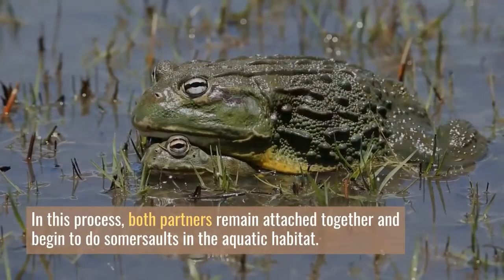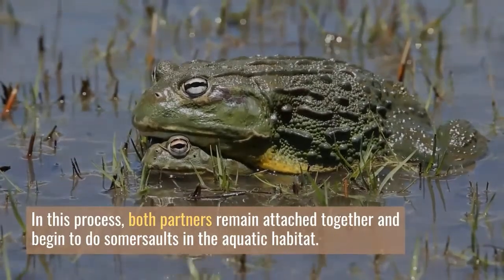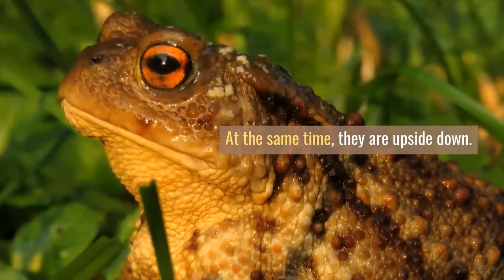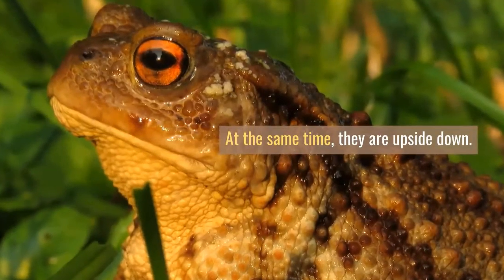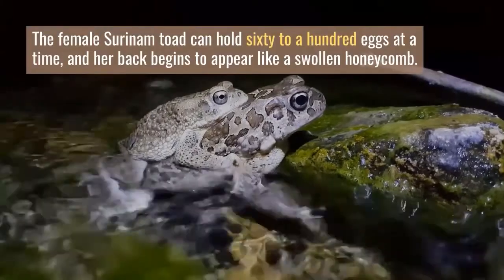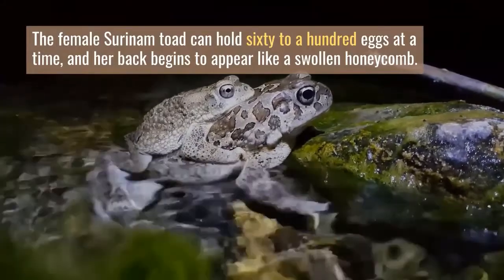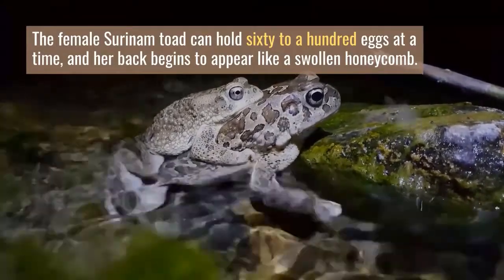In this process, both partners remain attached together and begin to do somersaults in the aquatic habitat. At the same time, they are upside down. The female releases some eggs, the male grabs the opportunity, fertilizes the eggs and puts them back in the female's hold. The female Surinam Toad can hold 60 to 100 eggs at a time, and her back begins to appear like a swollen honeycomb.